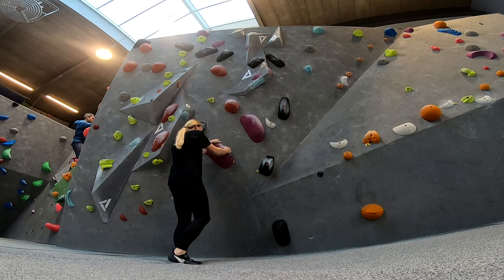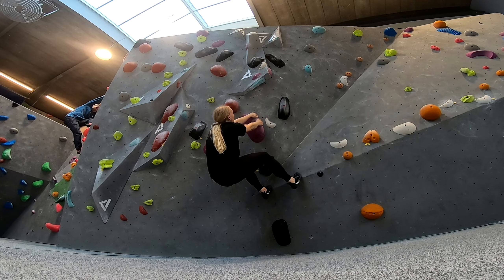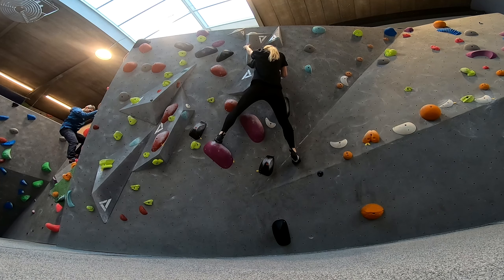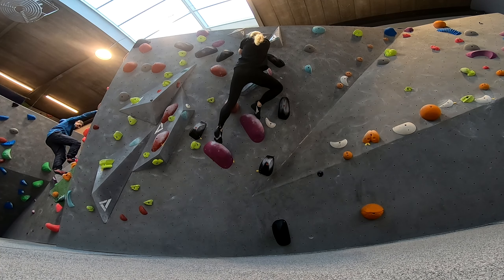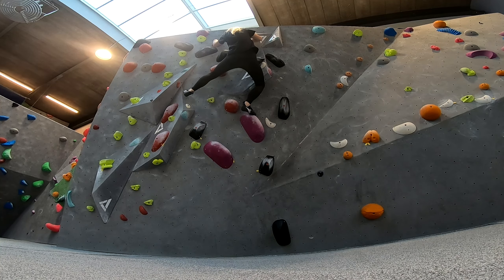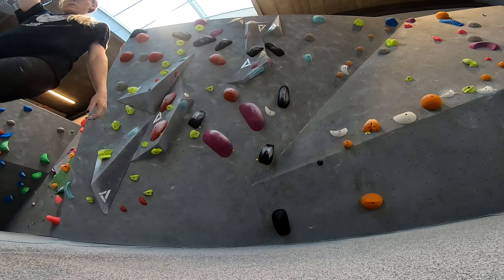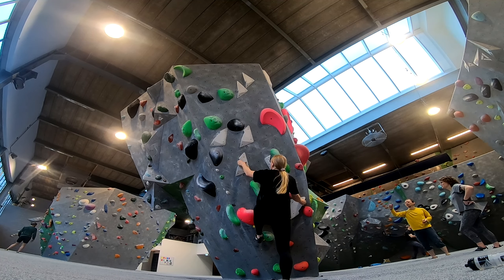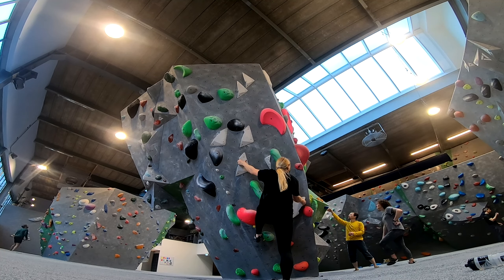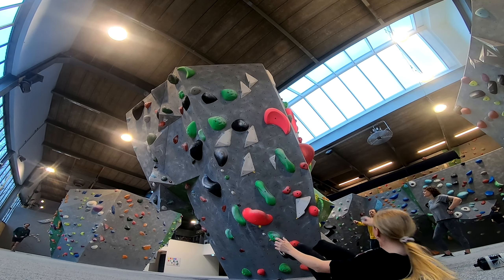Here is me trying a 6A. So Elisa was getting help with a blue route and I was bored and didn't want to wait, so I decided to try a 6C plus. As you might have seen, it didn't really go too well and I hit my head on that hold.